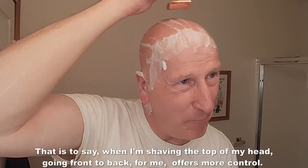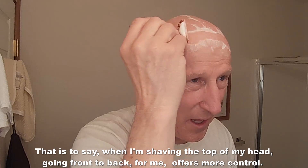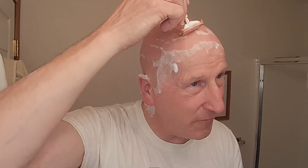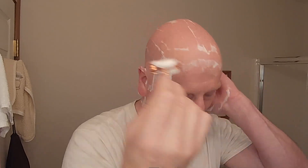I seem to have more control going front to back, and I can get a better angle on the razor. And that's not just for this razor — that's for a lot of different razors. It's just my individual technique. It's going to vary from wet shaver to wet shaver when they shave their heads. Some will find it's easier to go front to back on top of the dome, and others might find it's the other way around.